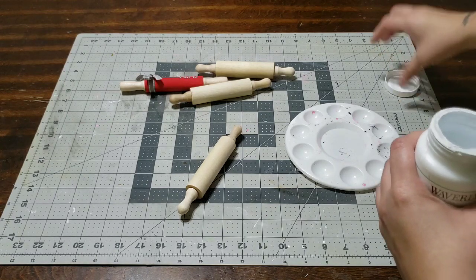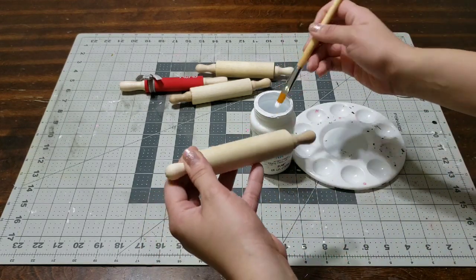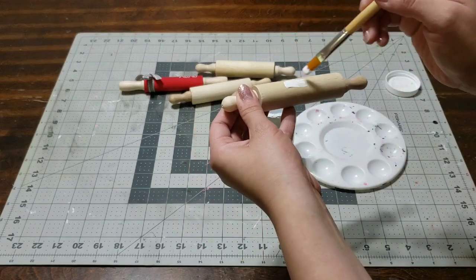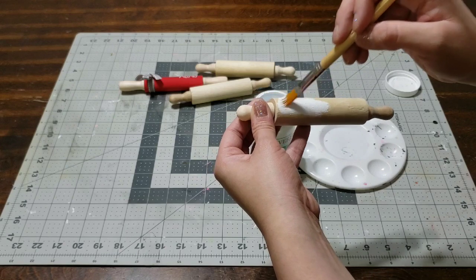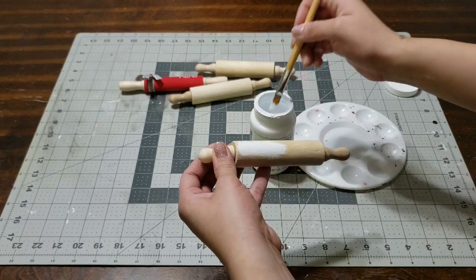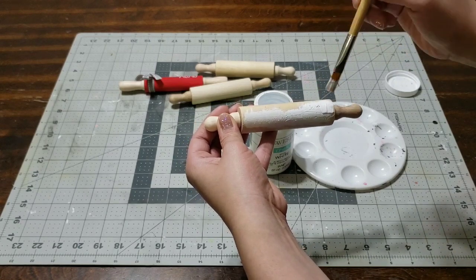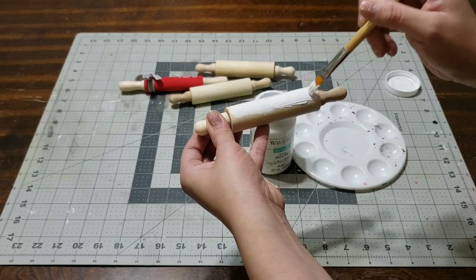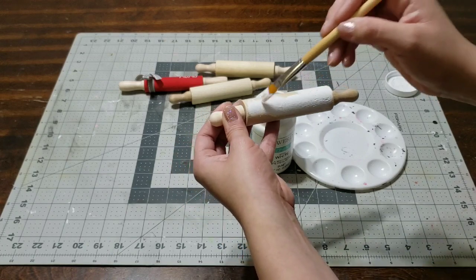I'm gonna be using white paint and different colors. The first one is going to be a plain white one - you have to have a white one because white goes with everything. All I'm gonna do is grab a paintbrush, paint it white, allow it to dry, and give it a second coat.